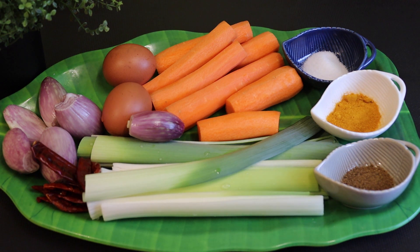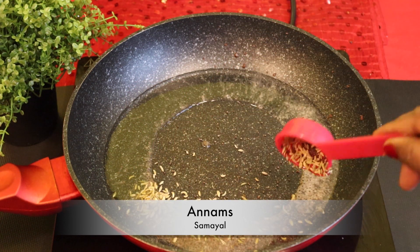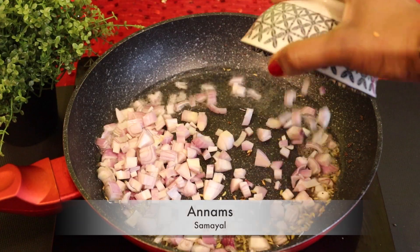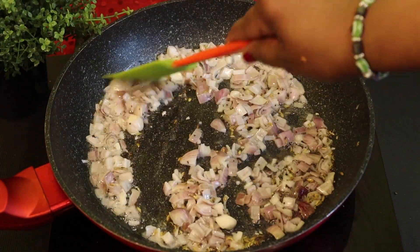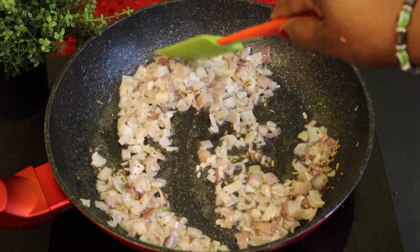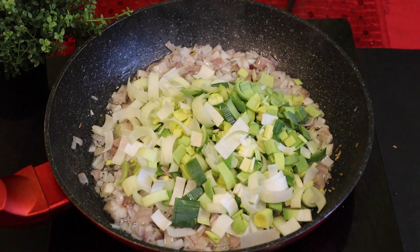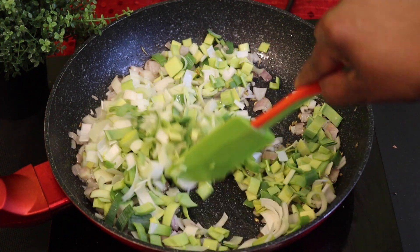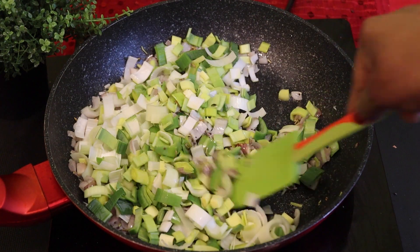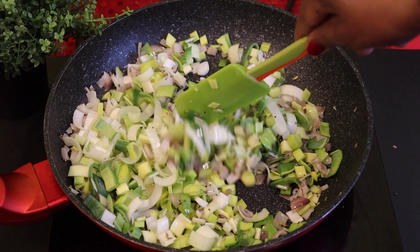We will melt the oil and add the oil. We will leave the lid to cover it and put the lid on.